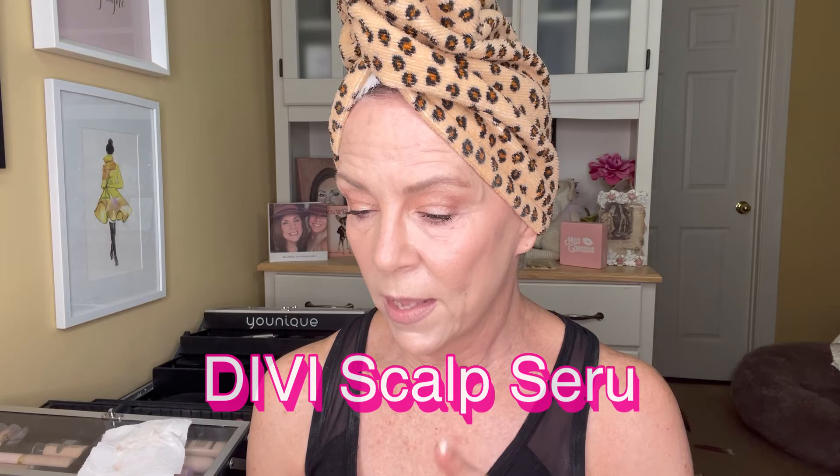I love doing hair now. I have found so many great products and I'll list everything below for sure. Now this is a brand new product to me. It's called Divi Scalp Serum — Revitalize Plus Detoxify. I just got this and I have not used it yet, so I'm excited about using it.